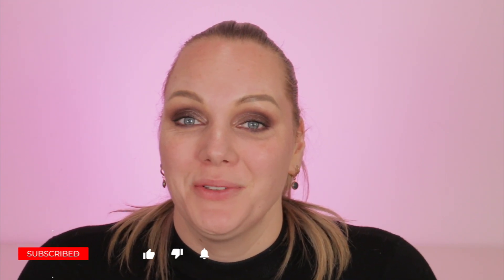Hi beauties, welcome back to my channel! Today is the full review of the Beautiful Skin Foundation by Charlotte Tilbury. This full review is wear test included, so at the end of this video there is a wear test — don't miss it. I did a first impression about this beautiful product, and if you're curious about the first impressions first, click right here.